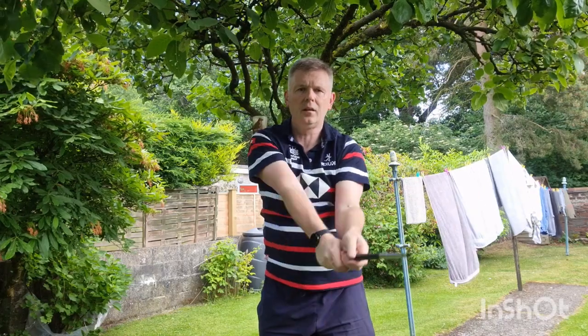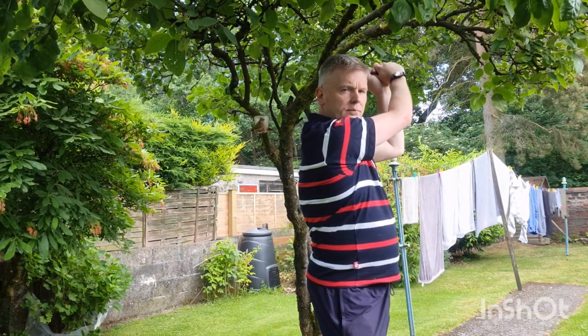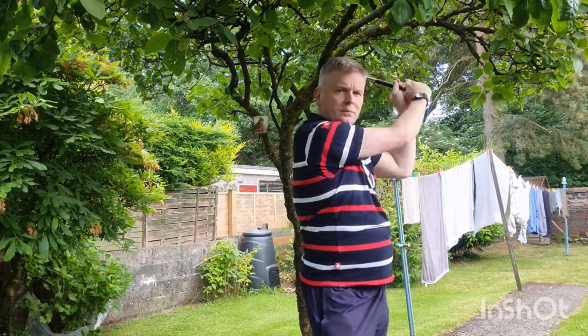Now, as you can see, there's no turn in the golf swing at this point. Throw a turn in with the exact same move and hallelujah — it's just the best kept secret in golf.